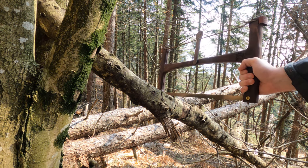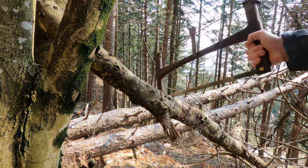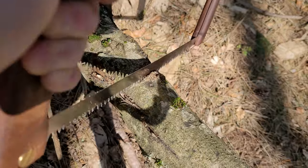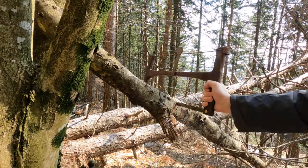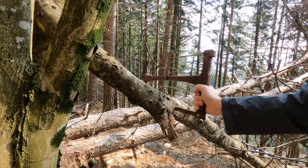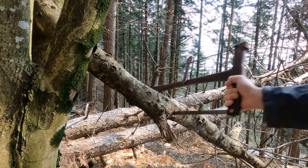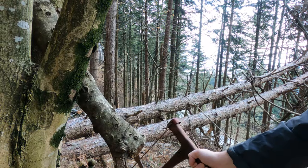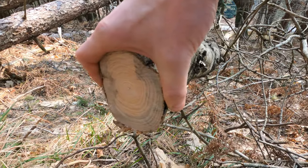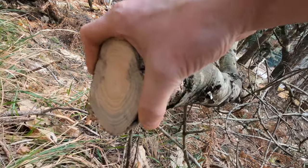Adesso proviamo un ramo un po' più consistente. E anche questo si è tagliato — voglio far vedere che il ramo è quasi un albero e l'ho tagliato in pochissimi secondi. Non male, veramente.